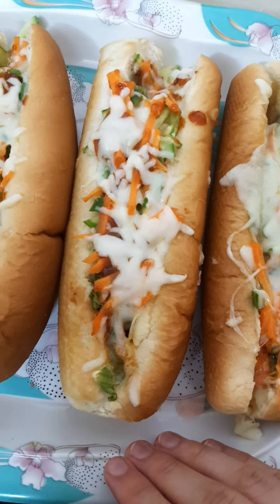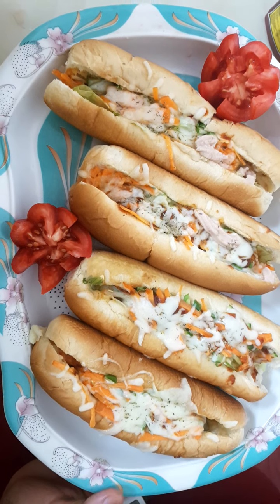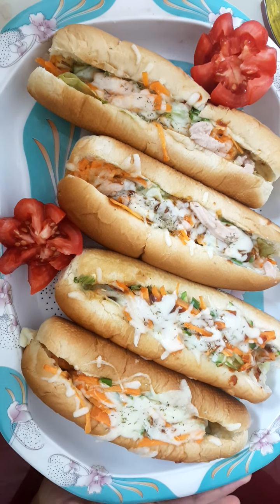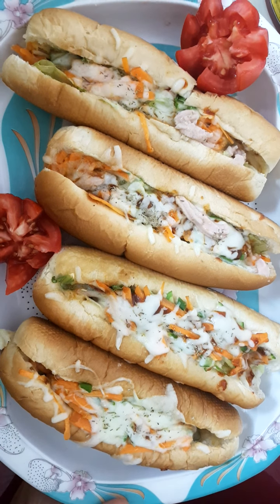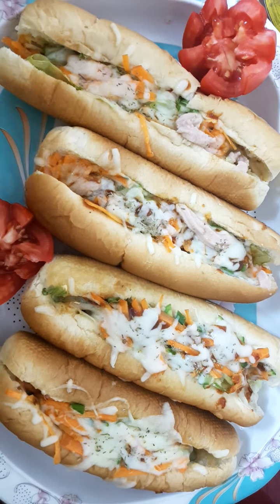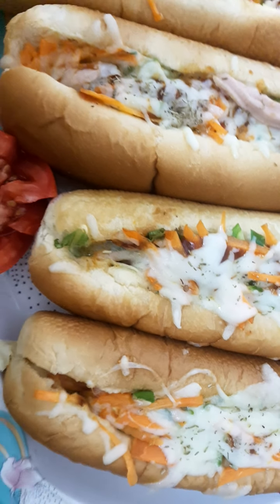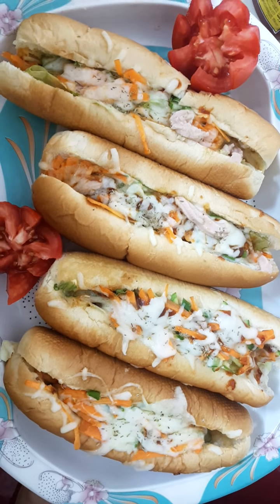The cheese has melted in the oven — it looks so beautiful! This hot dog sandwich is very nice, quick and easy. You can try this at home! If you like this video, please smash the thumbs up button and comment below. Thank you for watching — don't forget to subscribe!